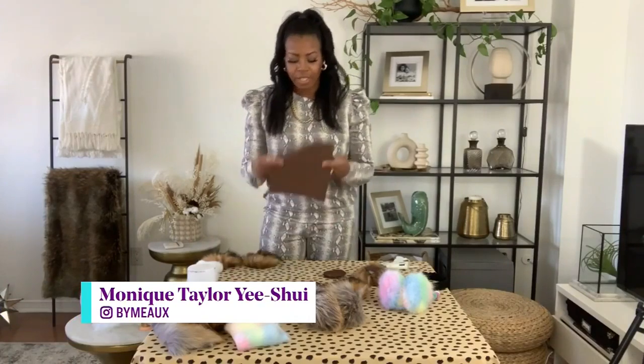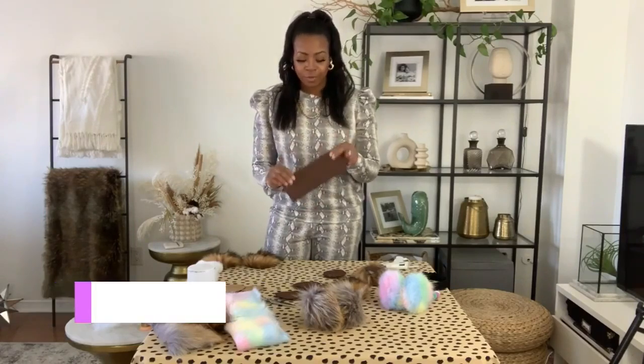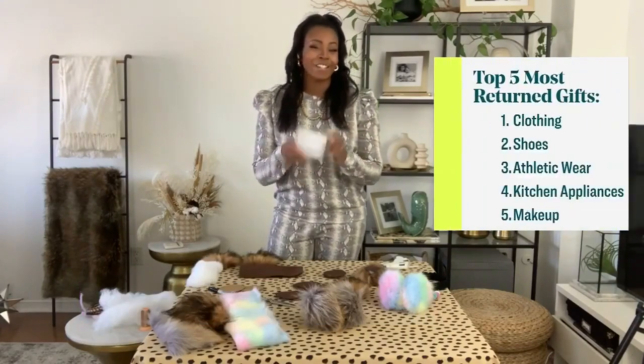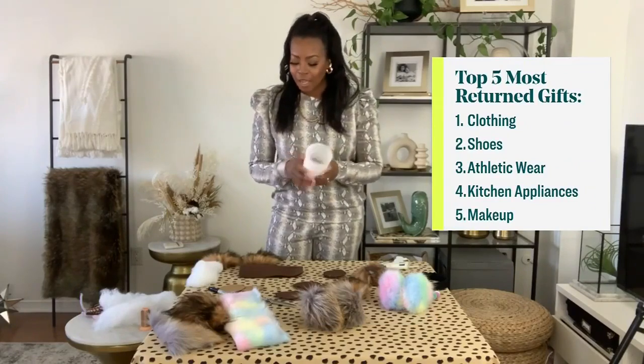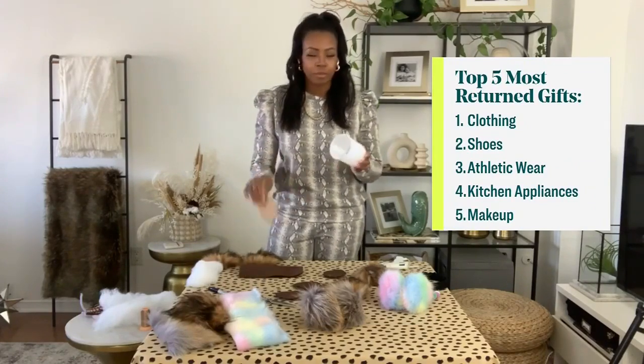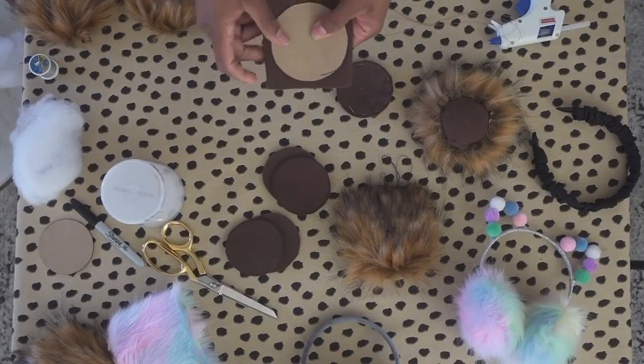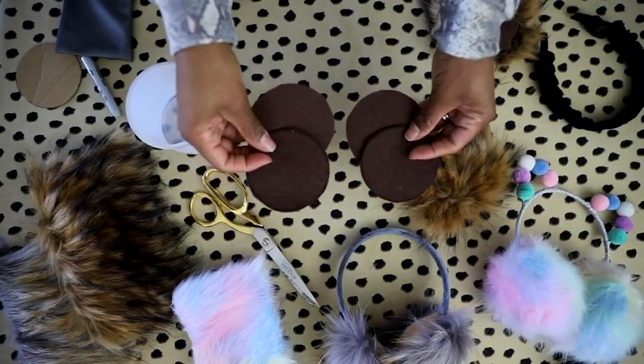So for this particular project, what you want to do first is get some felt. You want to get it into layers, so you're going to fold it in half like so. Then you're going to get your circle template. I had an old icing container that I used to make my template. I traced the circles out with some cardboard to make my template, put my circle on top of my felt, took my scissors, and cut around. I did that twice so that I have two pairs of circles — four circles in total.